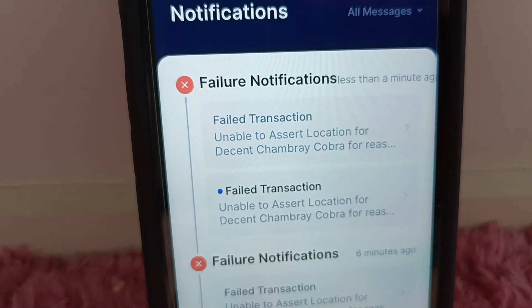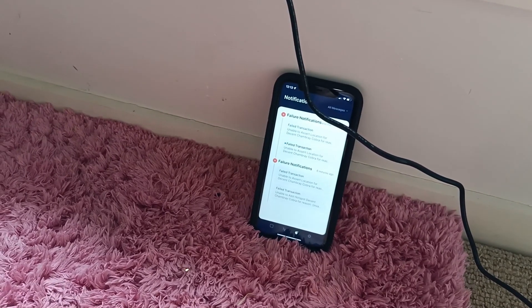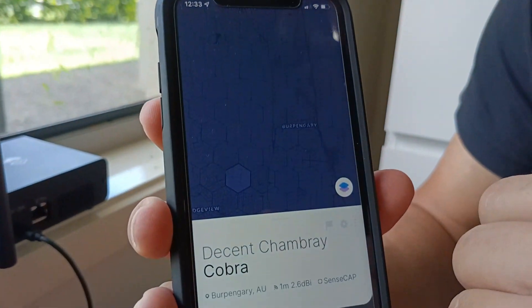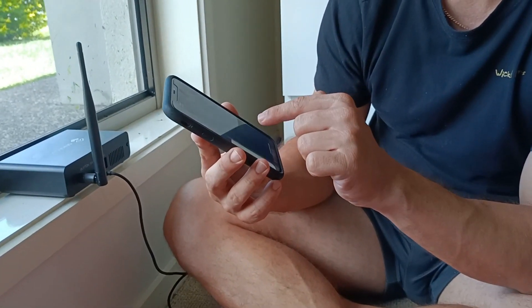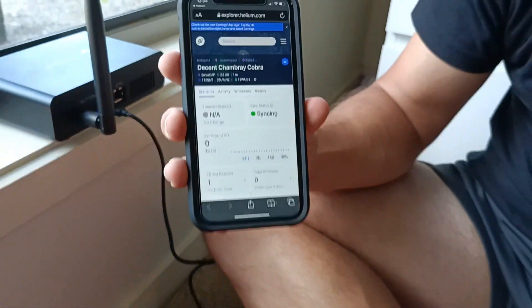We're having some technical difficulties — it has failed again, failing for some reason. We're going to see what we can do about that. Okay, so I think it looks like we've got it going finally. It looked like it was just trying to connect and nothing was happening for about 15 minutes, so we turned it off, unplugged it, re-plugged it, re-did the app. And now it's apparently up. It's actually showing up — the Decent Shambrae Cobra — as the actual hotspot, but it's not on the map. And if I go to the Explorer, it's not on the Explorer either. It says syncing — a green dot syncing. So apparently it's now 12 to 24 hours for it to sync after doing all that.